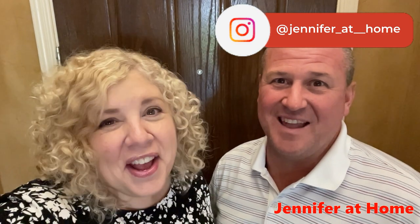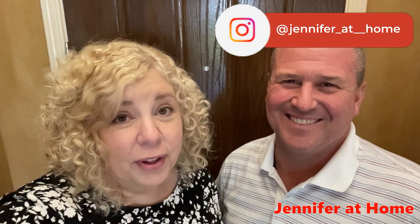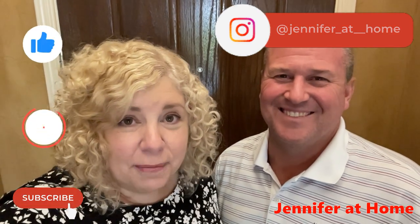Absolutely, you've got to have the snacks — they're delicious. Who doesn't love the snacks at the snack bar and the popcorn? I really hope that you enjoyed this as much as we did. Please subscribe, hit the notification bell, and the thumbs up button. We'll see you next time.